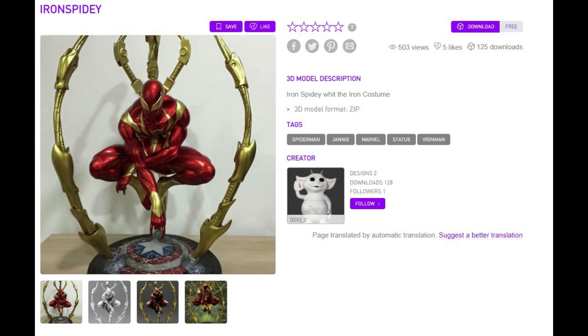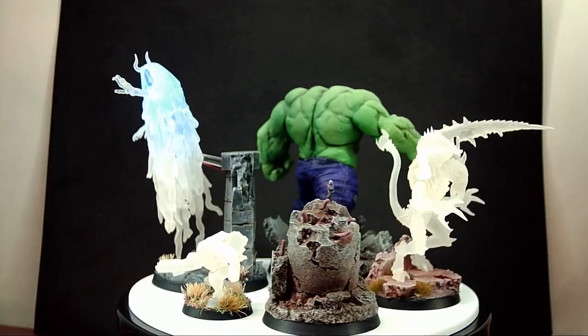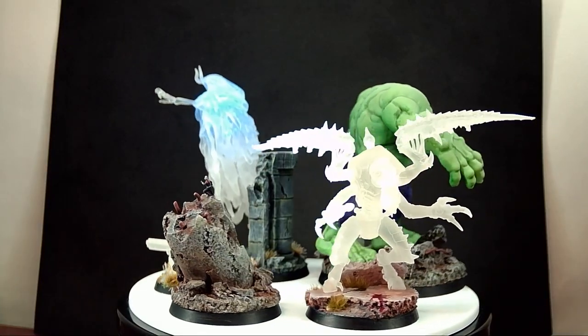Looking online, I found a great model created by Dex2O on Colts 3D. It looks to be based on an older 1/4th scale Pearl Thunder Studio piece — really cool model. Since we're in the print and paint mini mood, let's make our own.